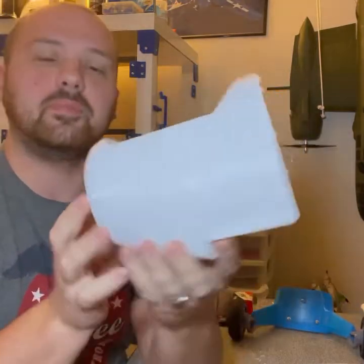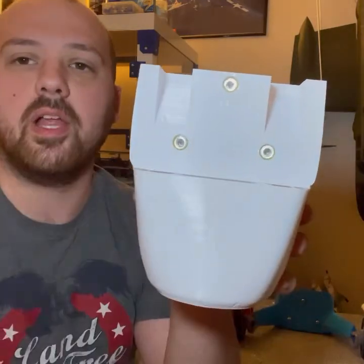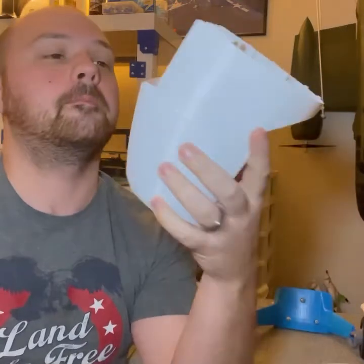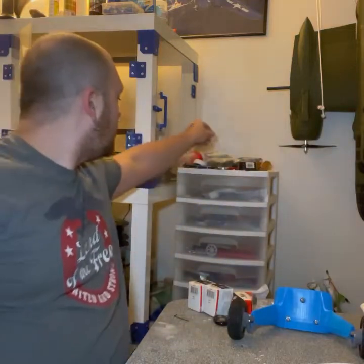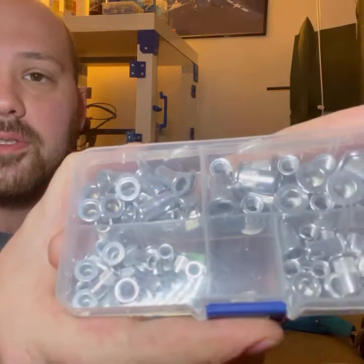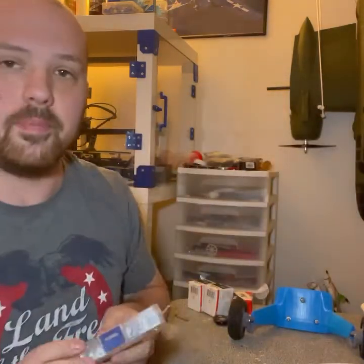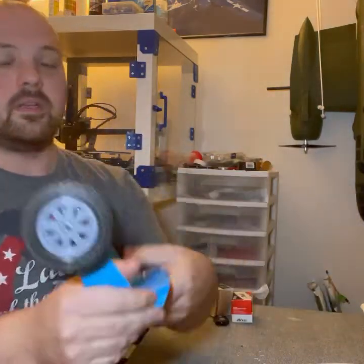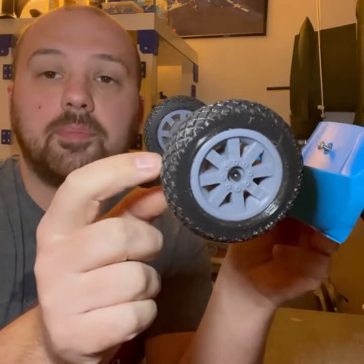These are also the blind nuts I used for when I secure the bottom wing on. They come in really handy and I might buy another pack.